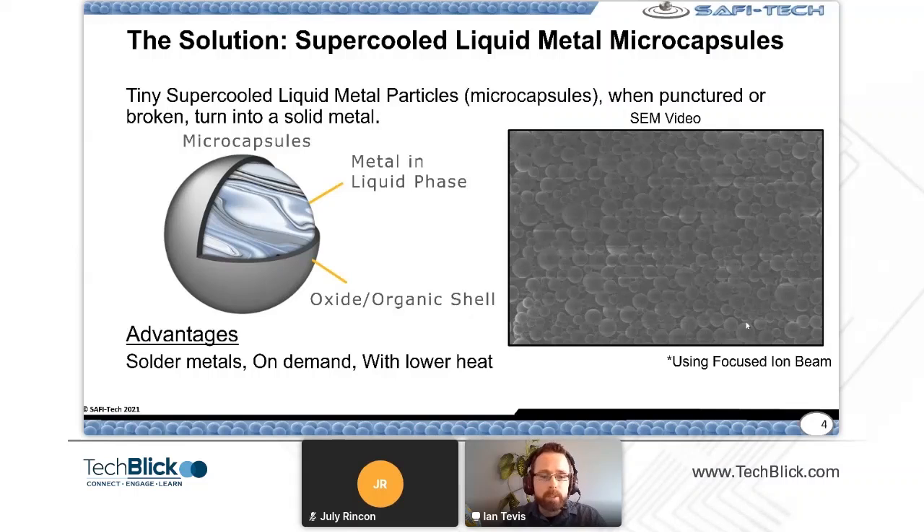The main advantages are that these use regular solder metal alloys. Familiar to the rigid space is SAC 305; some people are also looking at bismuth-tin solders. We can do those as well — pretty much any solder metal alloy can be made into this form factor, used on demand, and applied at lower heat, sometimes as low as ambient temperatures.